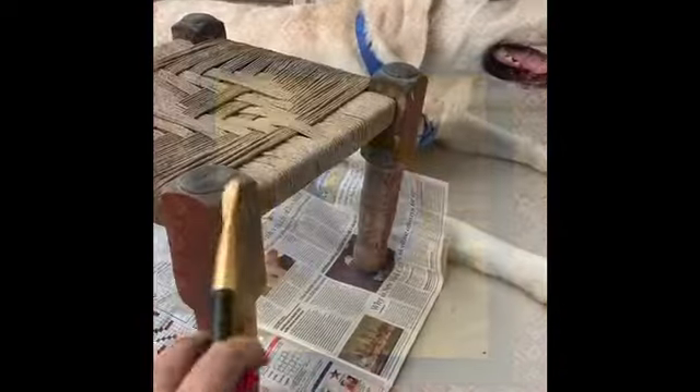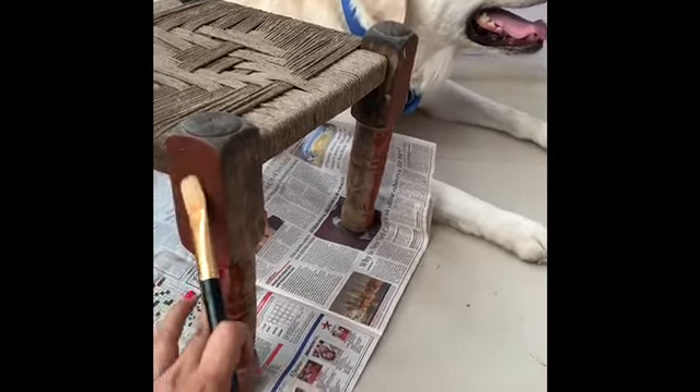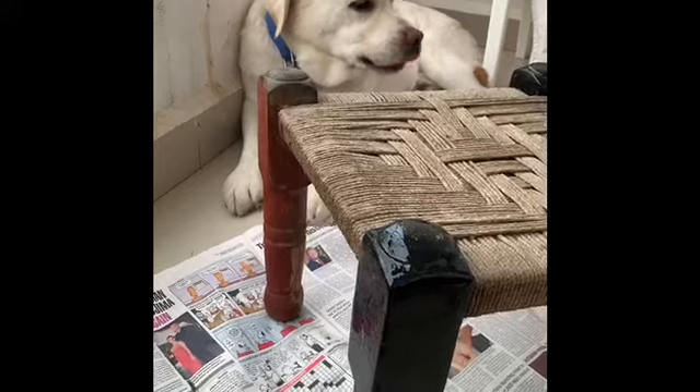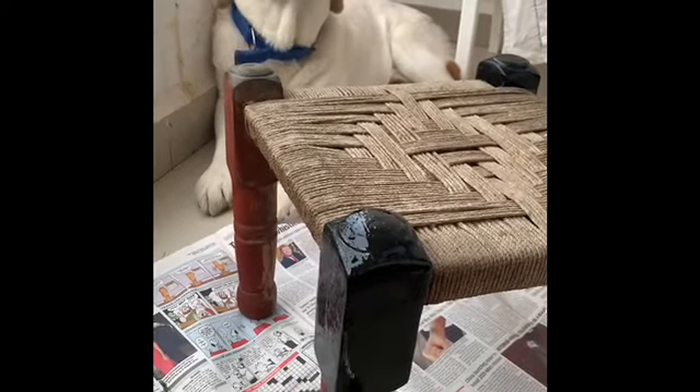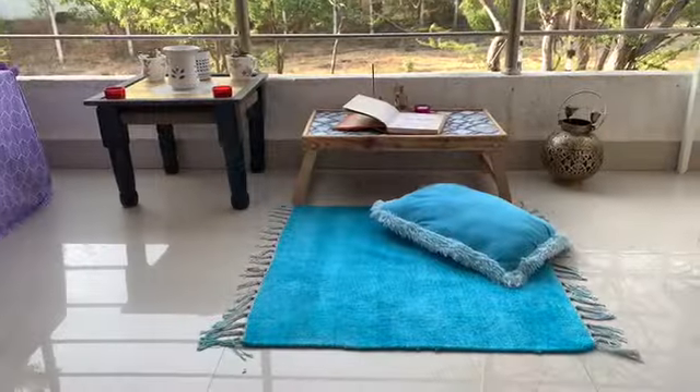Here is the stool I mentioned — I'm going to paint it black first. And here is my partner, my boy Bruno — Bruno say hi! This is the small space I've made in between the balcony.